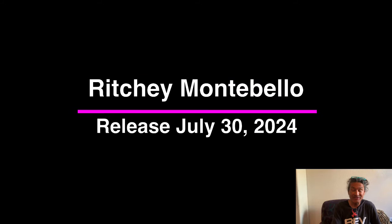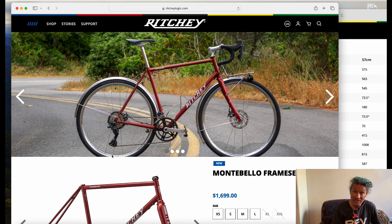Hello and welcome back to Rev Endurance Sports and the release of the Ritchie Montebello frameset.